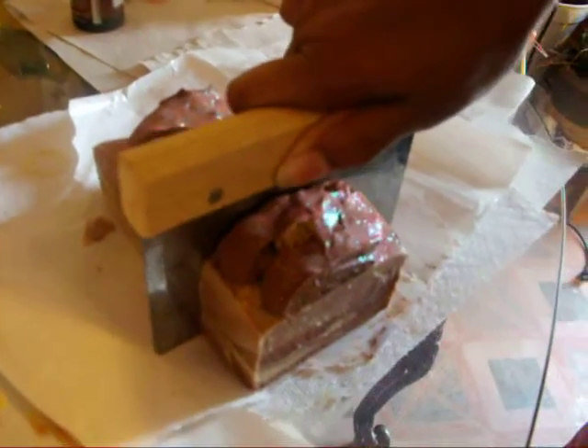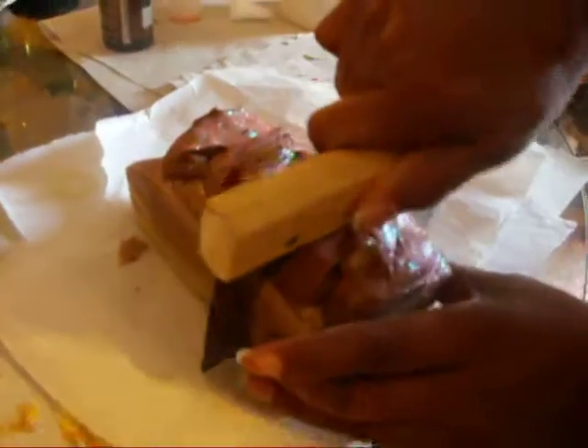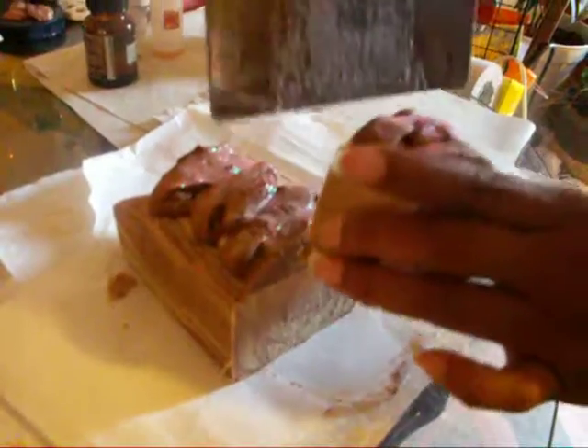Let's see if we can get a straight cut this morning. It's still kind of soft, even though that's a two-day soap. Smells good now.